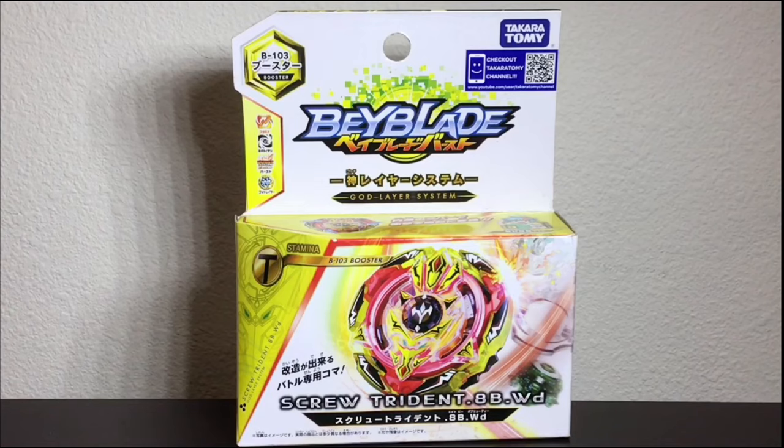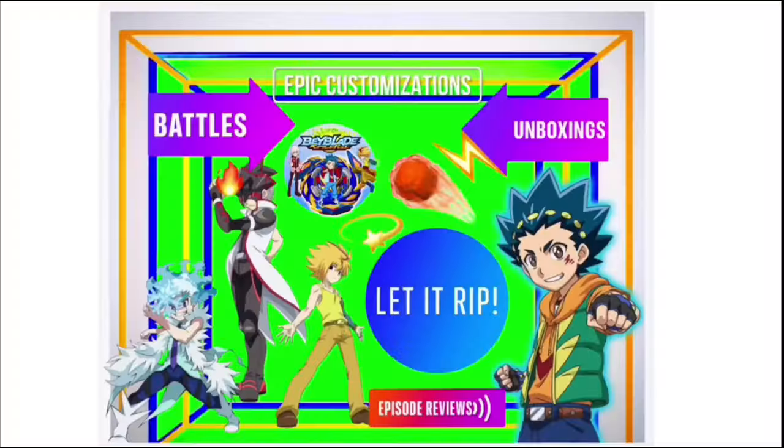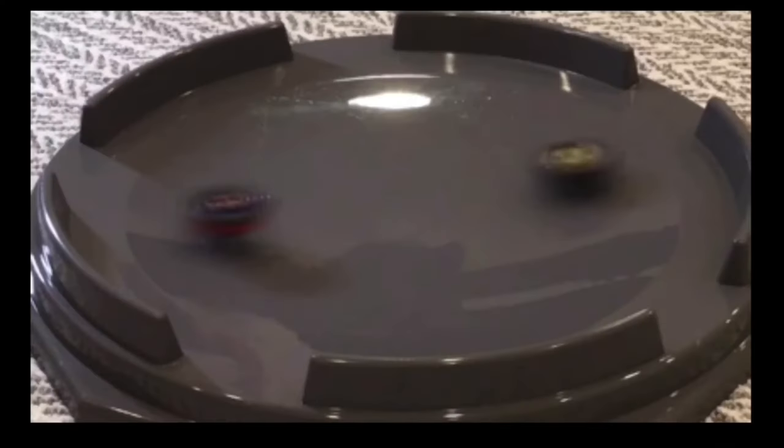Hello all you bladers! Today we're unboxing Screw Trident, so have fun, watch the video, and let it rip!